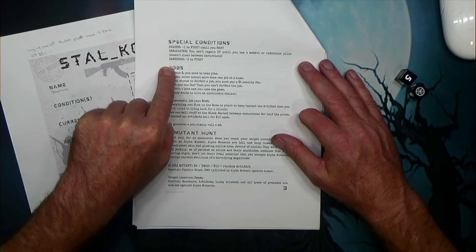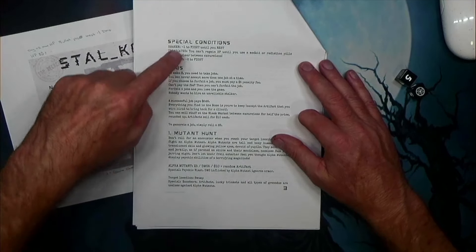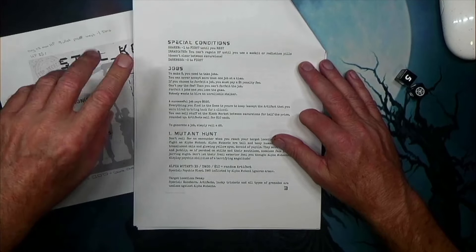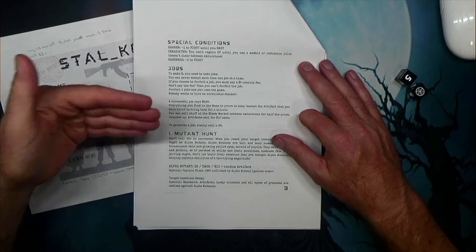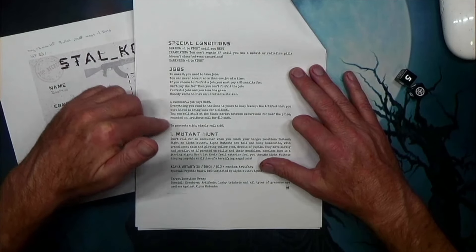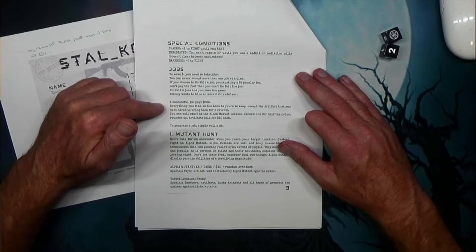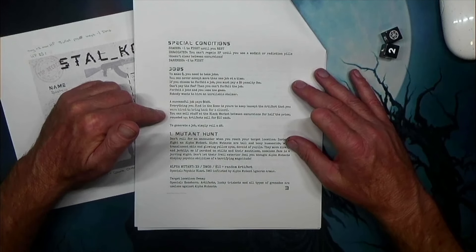Here are some special conditions you can have during the game: you can be shaking, irradiated, or in darkness, and they affect some of your stats. You take on jobs to generate money so that you can retire. You can forfeit jobs, but you can only forfeit 3 — if you forfeit 3 jobs during your campaign, you're basically defeated and it ends your game, so be careful about forfeiting too quickly. Every time you successfully complete a job, you roll 2d6 for money. Anything you find in the zone you keep, unless the job is specifically about finding something — then you don't get to keep that. You can also sell stuff on the black market at half the price, rounded up.